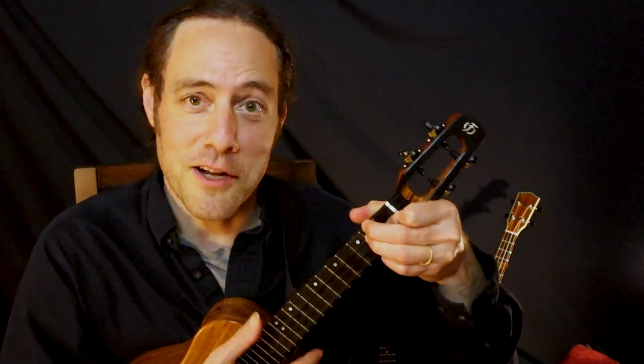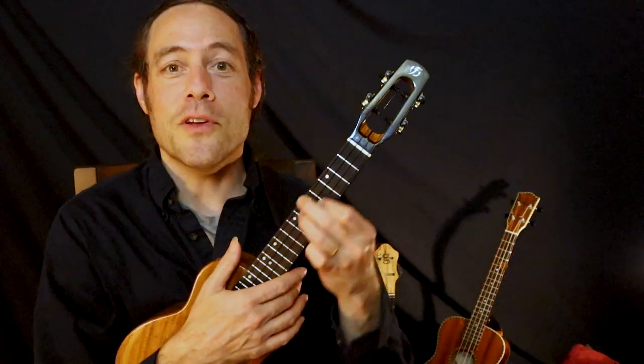That's Django Reinhardt on a ship. Hope to see you in another video soon. Happy playing.